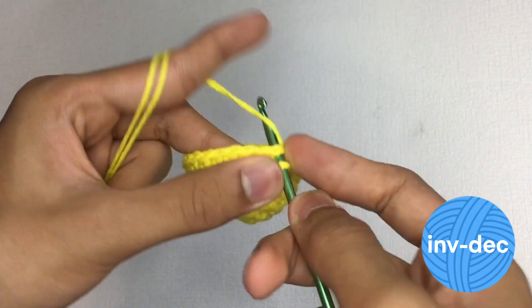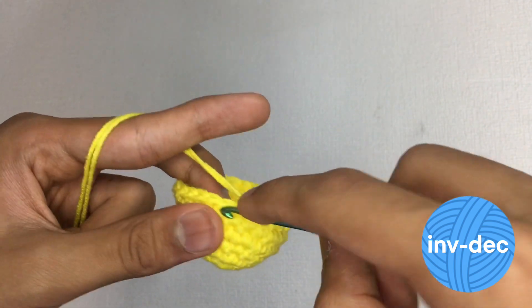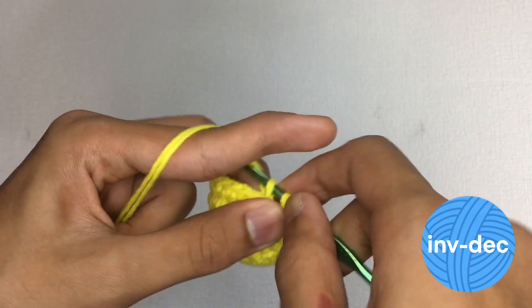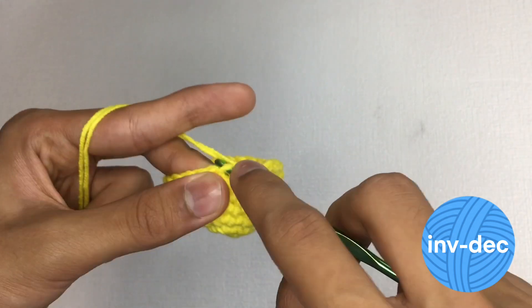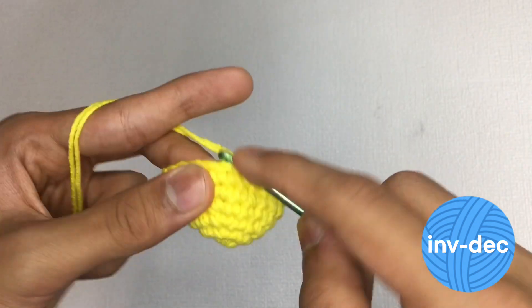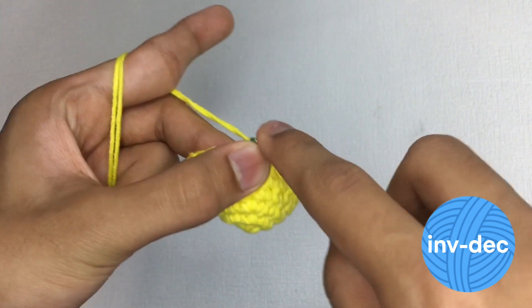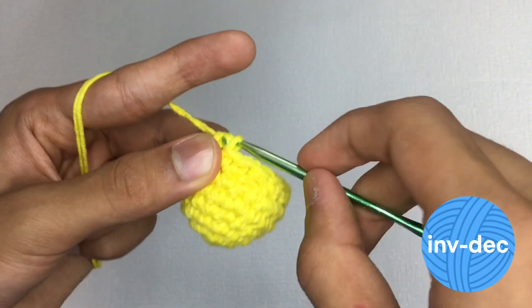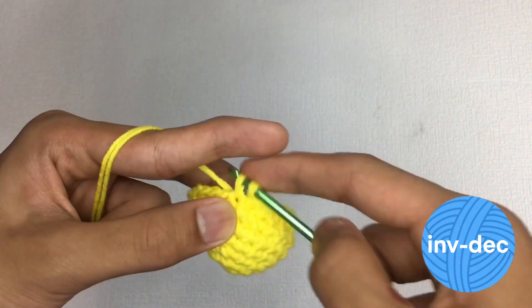It also maintains the stitch count. Because the invisible decrease does not reduce the number of stitches in the row, it allows you to maintain an accurate stitch count for the pattern you are following. The disadvantage is that it is a bit tricky to do, as you have to work in the front loops of two stitches at once, which requires a slightly different technique compared to other decreases.